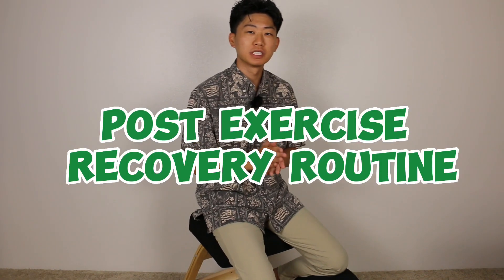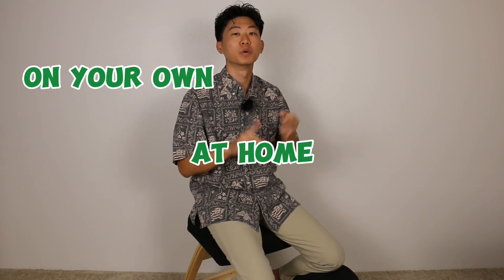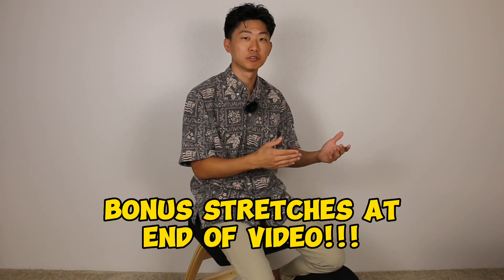A post-exercise recovery routine is very important to keep your body feeling and moving well. Recently Ben Johns, the number one pickleball player in the world, released his post-tournament recovery routine on YouTube. I was watching the video and read some of the comments, and some people were asking how they can do these at home on their own. In this video I'm going to break down all of the exercises in his post-tournament recovery routine and teach you how to do them at home with no equipment. I'm also going to add in a few exercises for muscle groups that they may have missed, so you have a complete ready-to-go post-exercise recovery routine you can use every day.